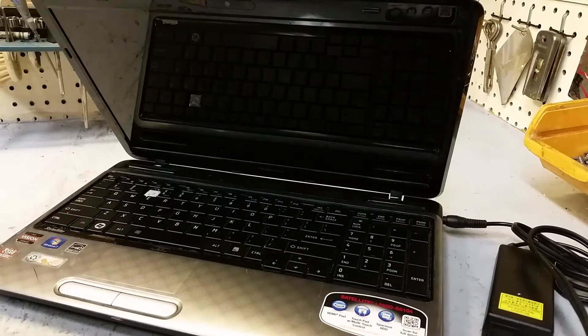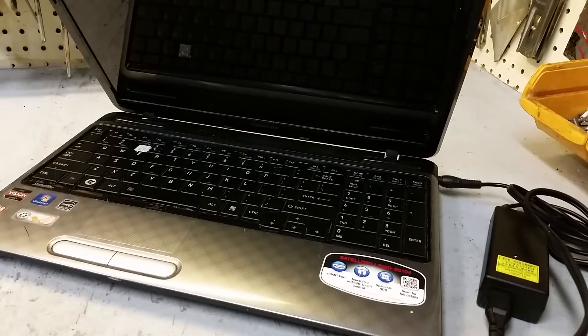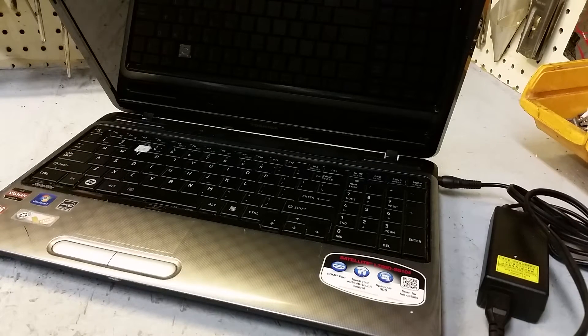Today I've got a Toshiba Satellite L755D-S5104 and I'm going to show you how to replace the keyboard in it. It's real easy to do — probably a 10 or 15 minute job or less. All you'll need is a Phillips screwdriver and a small flathead screwdriver or some kind of pry tool. So let's get started.